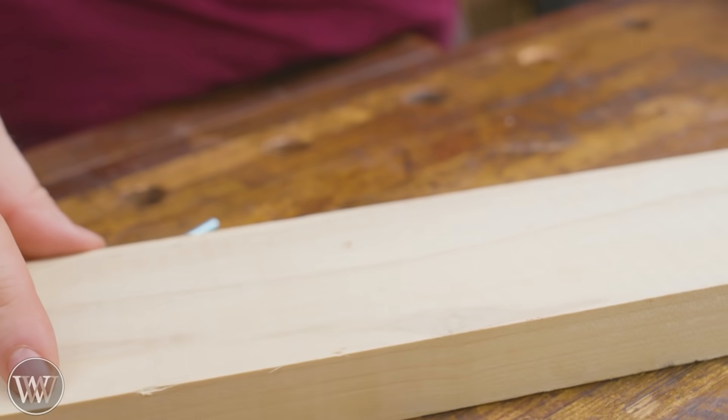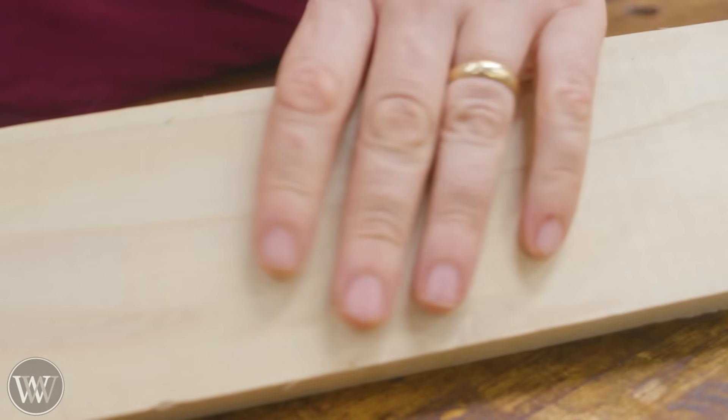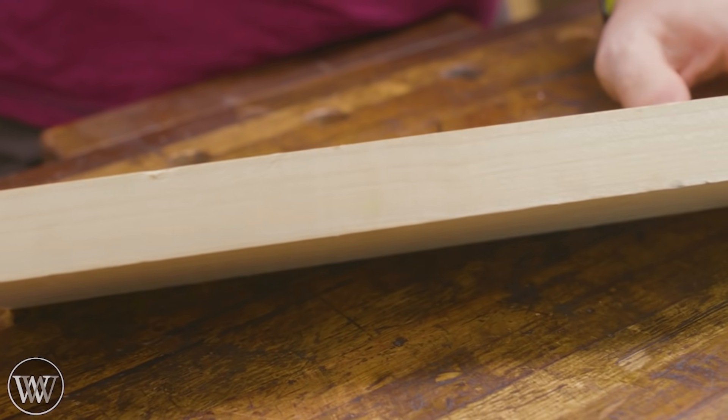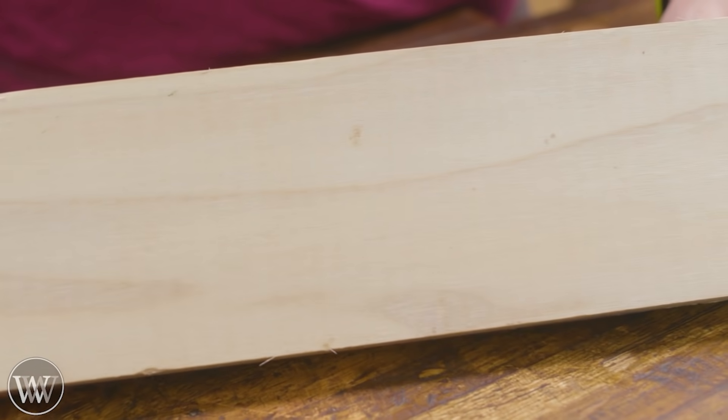For the body I'm going to make it out of hard walnut, but you can make it out of anything you want. I just happen to have this scrap lying around — it's about an inch thick. Three-quarter inch thick would be perfectly fine. That's just what we're using today.